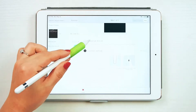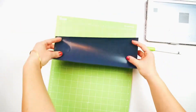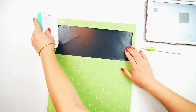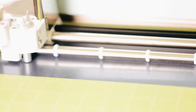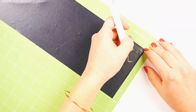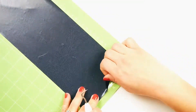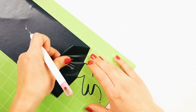If you are cutting iron-on vinyl like I am using here, set the dial to iron-on and then prep your mat. Next, place the iron-on vinyl onto your mat shiny side down, then let the Cricut cut it out.